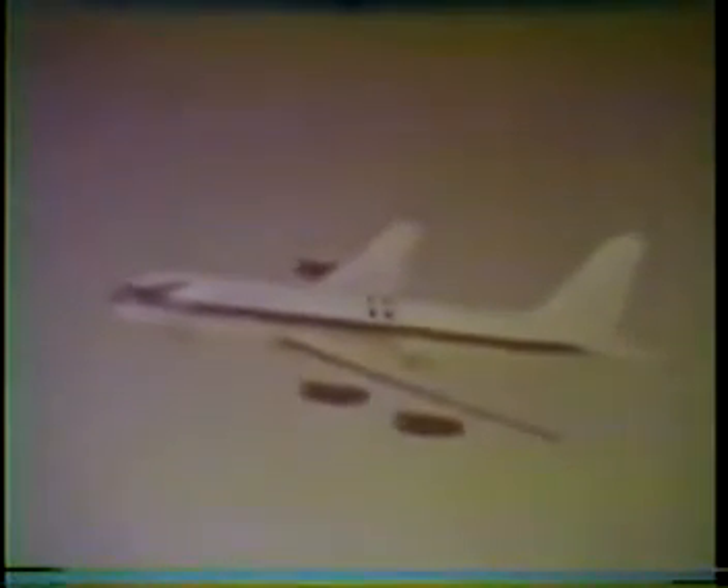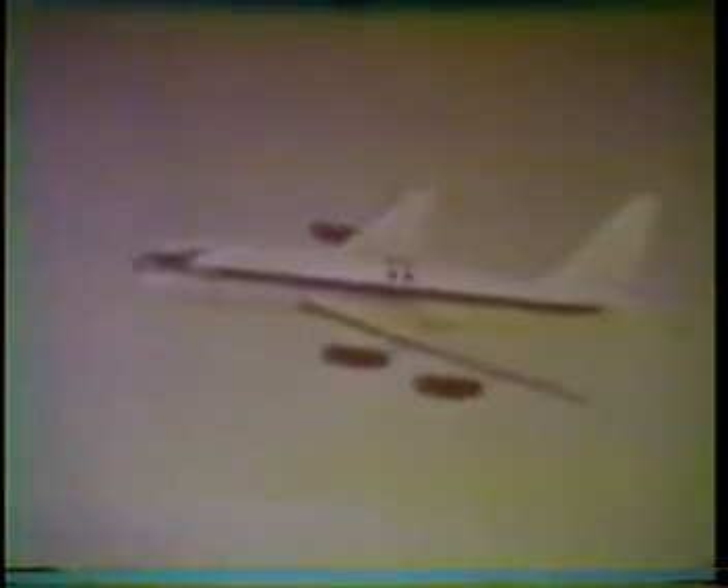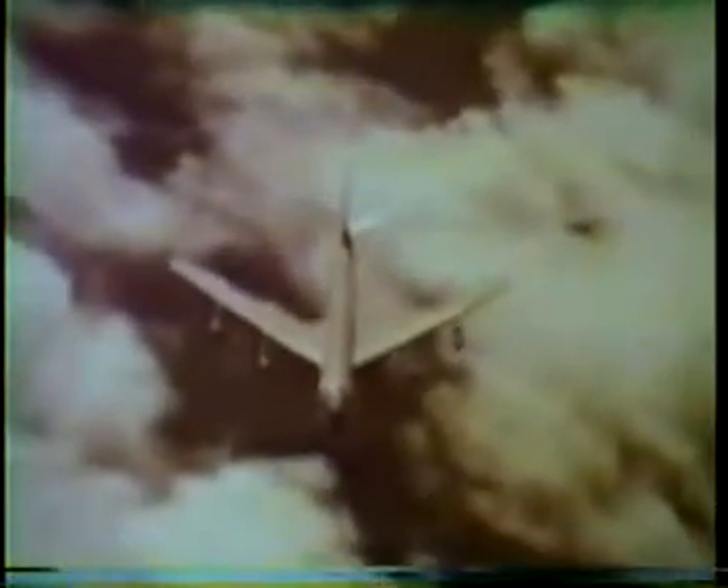We've been climbing to 8,700 feet. All engine operation is normal. Hydraulic pressures are normal. The airplane feels good. The red lines line up. As far as we can tell, the airplane is secure — it's down in the lock. Let's go in. Over to flight test.